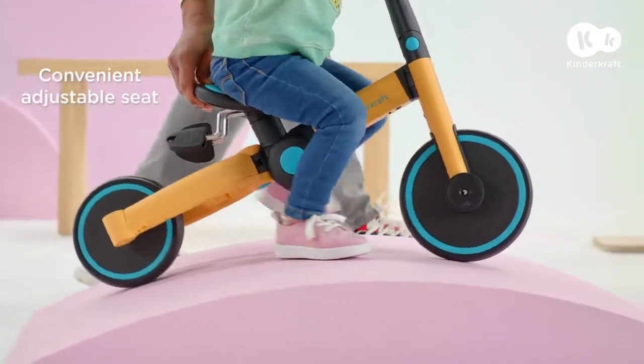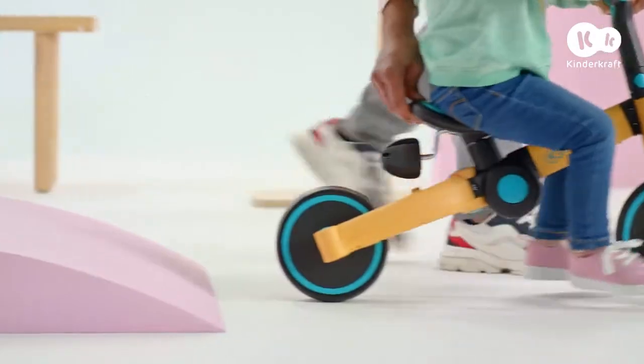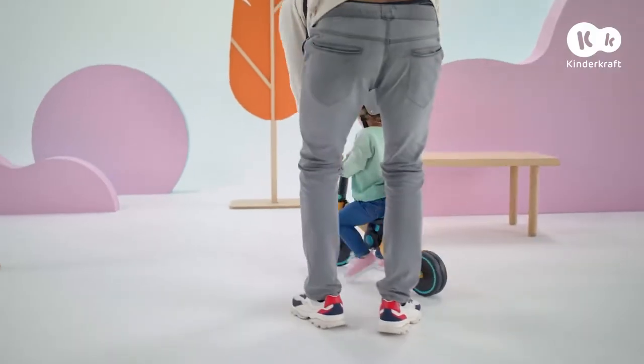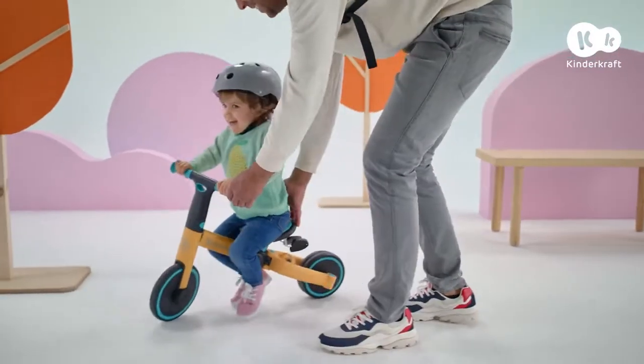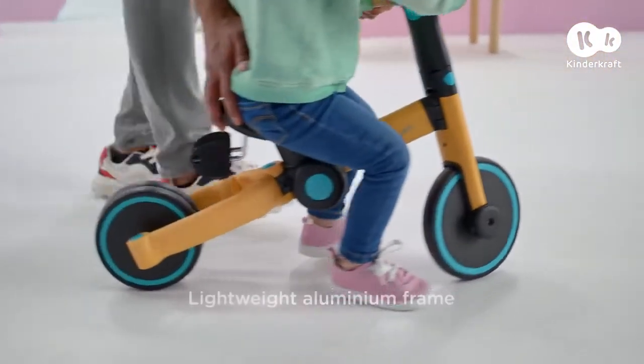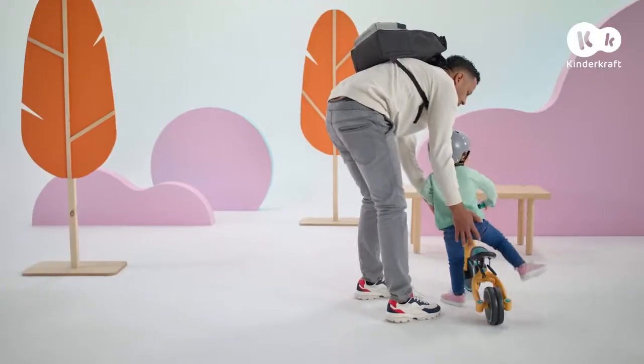Even though she can't ride on her own yet, she loves learning and tries to manoeuvre independently. I accompany her where she needs it, and I know that every move she makes is safe. The bike is lightweight and easy to manoeuvre — perfect for beginner cyclists.